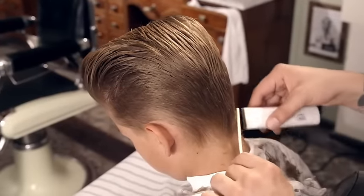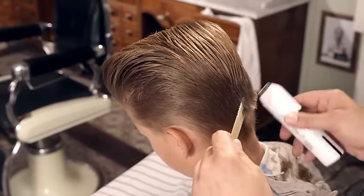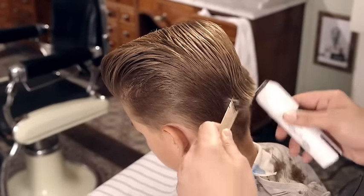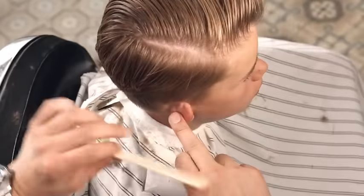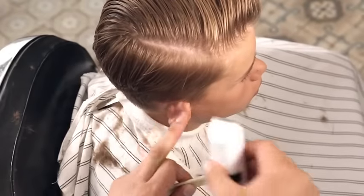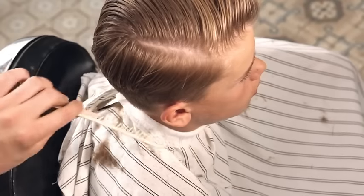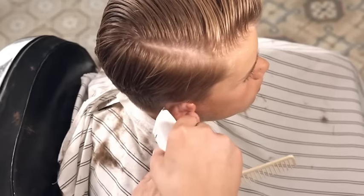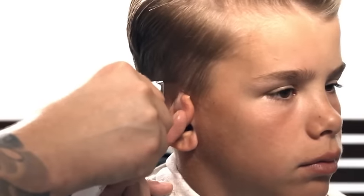Alternate using an edger over comb and a freehand edger to detail and finish the taper at the neckline. Strengthen the outline around the ear area using an edger.